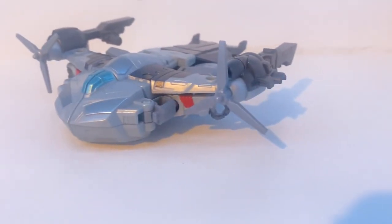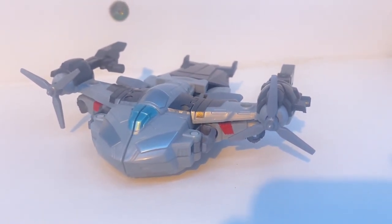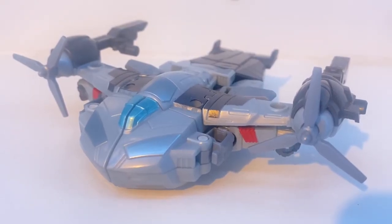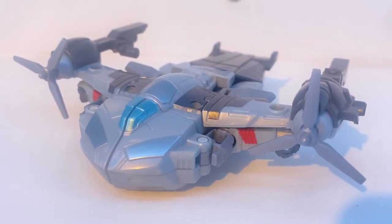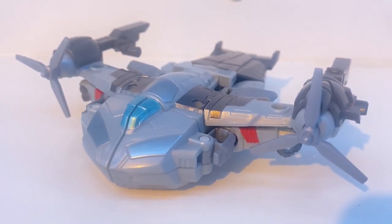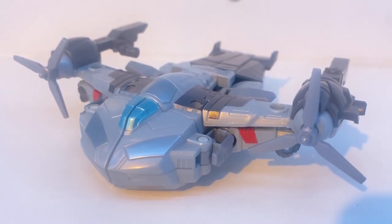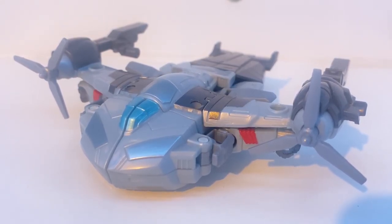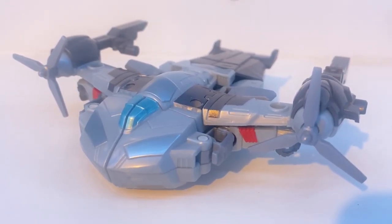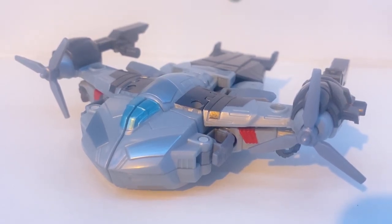Starting out in vehicle mode, he turns into an assault carrier thing. I'm not quite sure what he turns into, but all I know is it really fits his character. It's like a war-type ship thing, and being Megatron, he's obviously a warmonger, so having an alt mode that fits that really works.